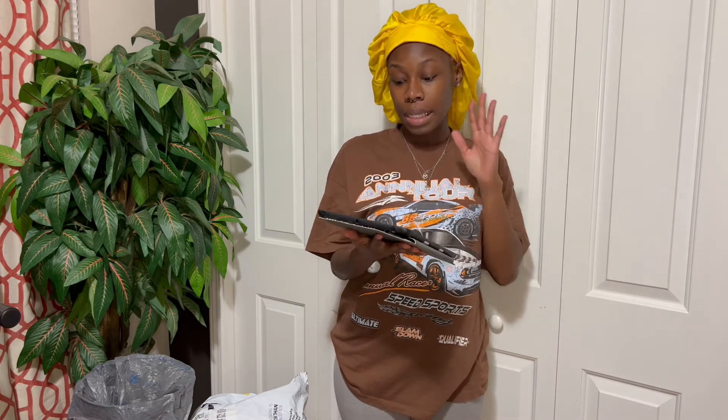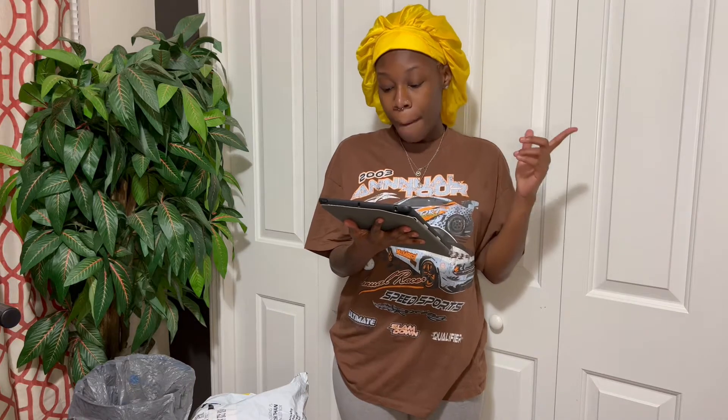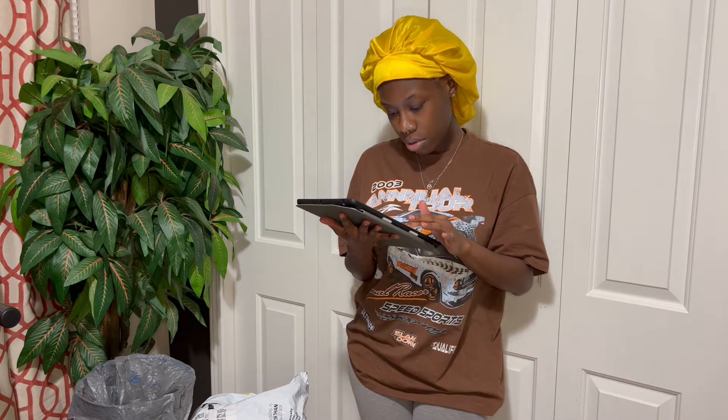So this is a 99J Burgundy Lace Front 13x4, 150% Density, 18 inch wig. The company — I can't pronounce it, we're just going to call it the X store. I'm going to put the full name and link in the description so you can just click that link.